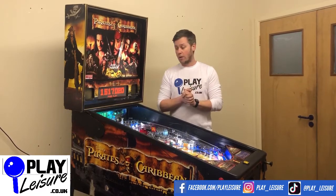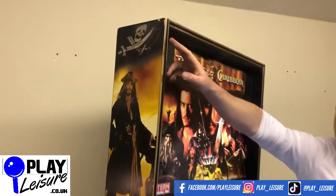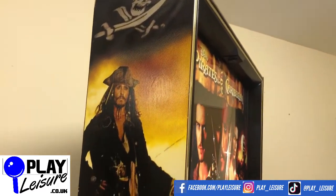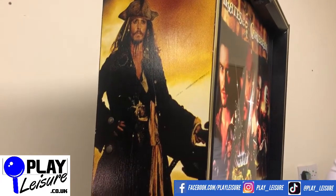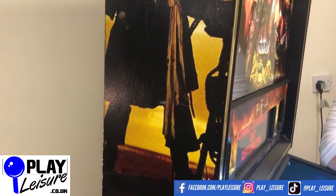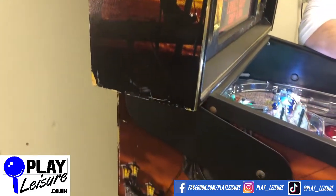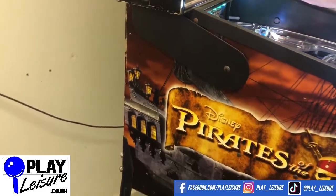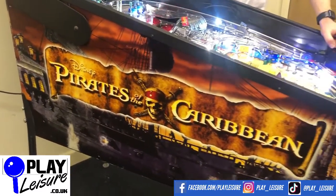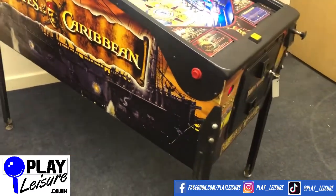This one is in really nice condition. We'll start at the top here — on all pins you will see light scuffs and marks on the sides, but this one has been really well looked after. It came from a lovely couple of guys who really value their pins and take care of them and treasure them, so we're really pleased with the condition. The side artwork is really nice as well; obviously the theme stands out a lot.